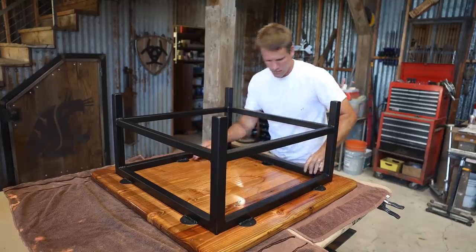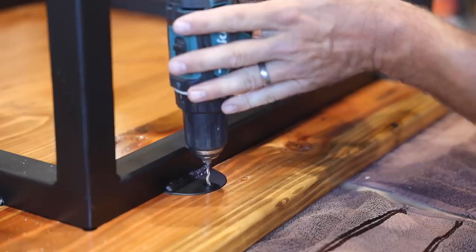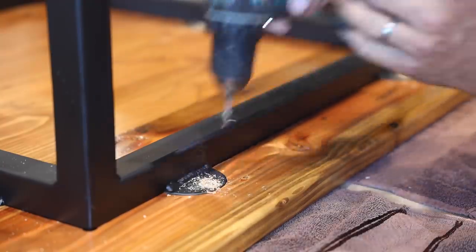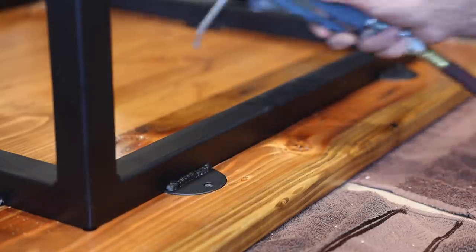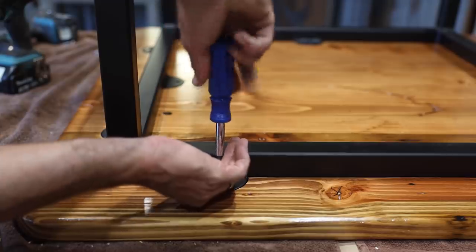I carefully set the drill bit so I wouldn't drill clear through the table and pre-drilled the screw holes. And lastly, hand-tightened down some screws.